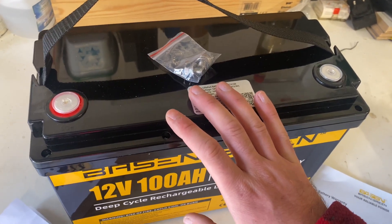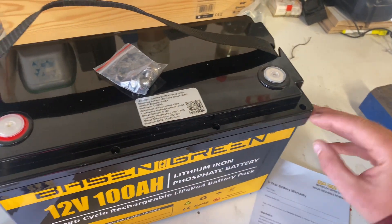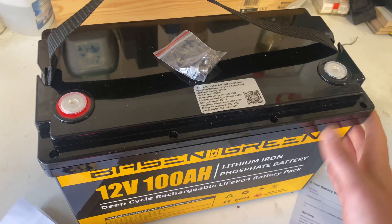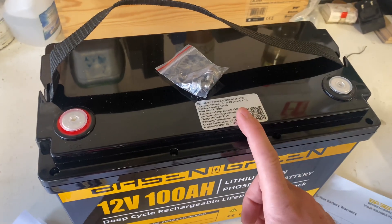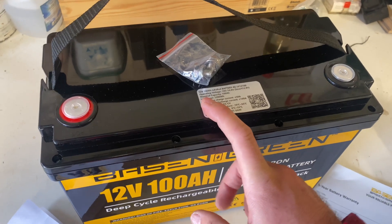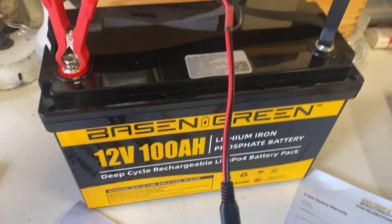It will be fun to see if we can open it and take a look inside without cutting around the edge and destroying the enclosure. But first, let's charge this thing up and do a capacity test.